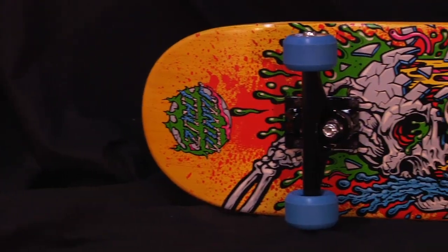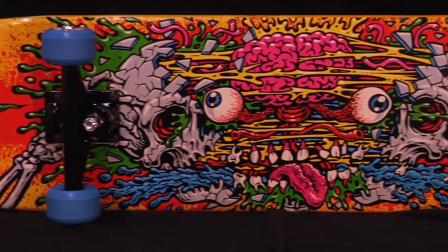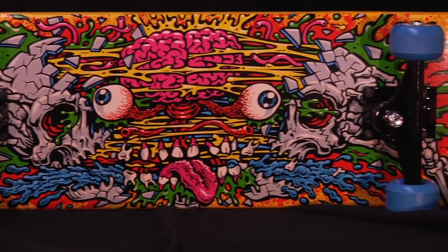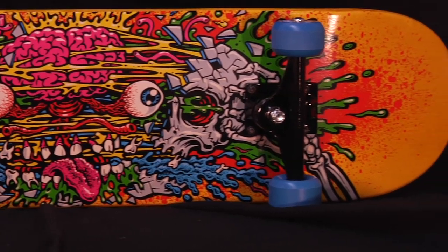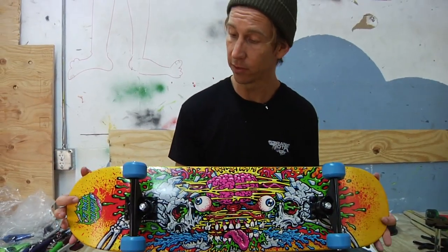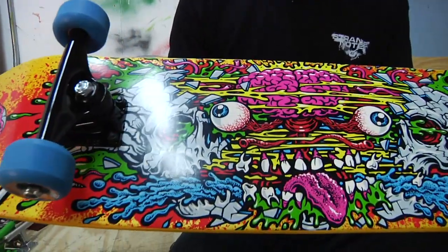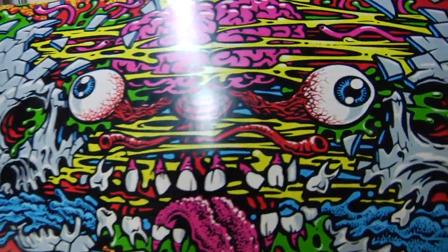The Facial 2 is 7.8 inches wide, 31.7 inches long, and has a 14.25 inch wheelbase. That's the distance between the trucks — it affects your turn, so it's good to know your wheelbase. Facial 2, artwork by Jimbo Phillips, by Santa Cruz Skateboards.